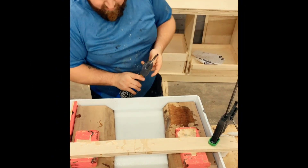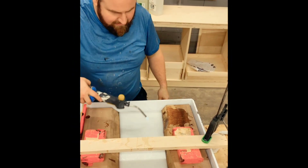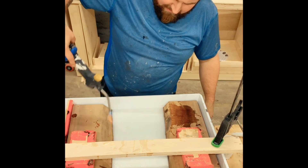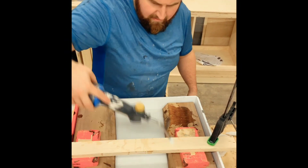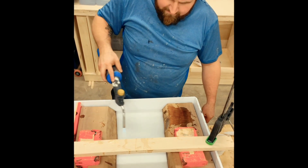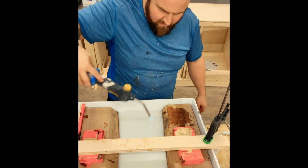Now for everyone's favorite part — fire! The reason we use the torch is it pops all the air bubbles and helps flatten out this top coat epoxy to make it nice and glass smooth. You definitely need to use this to pop all the bubbles. You can use a heat gun as well.